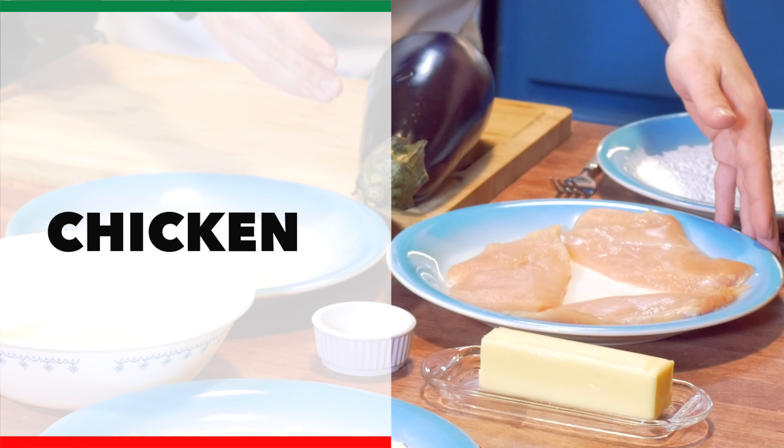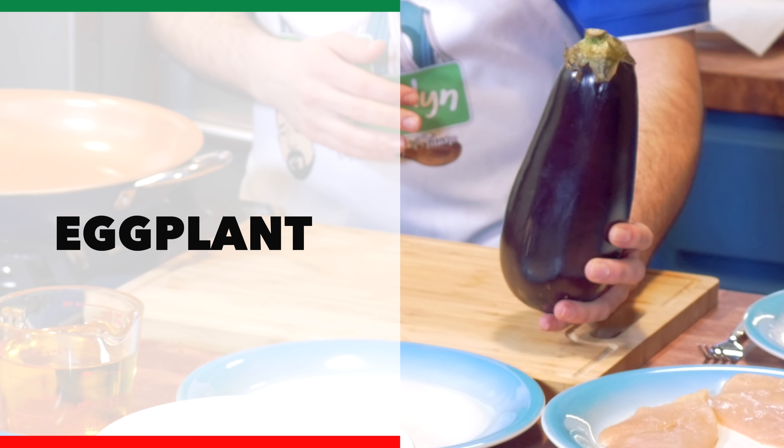You're going to see Chicken Sorrentino on a lot of different menus in restaurants. People make them various different ways. This is the way I like to make it. You definitely need some chicken, you definitely need some eggplant, and you definitely need mozzarella. I like to add some prosciutto, and we're going to make it with a sherry wine butter reduction.